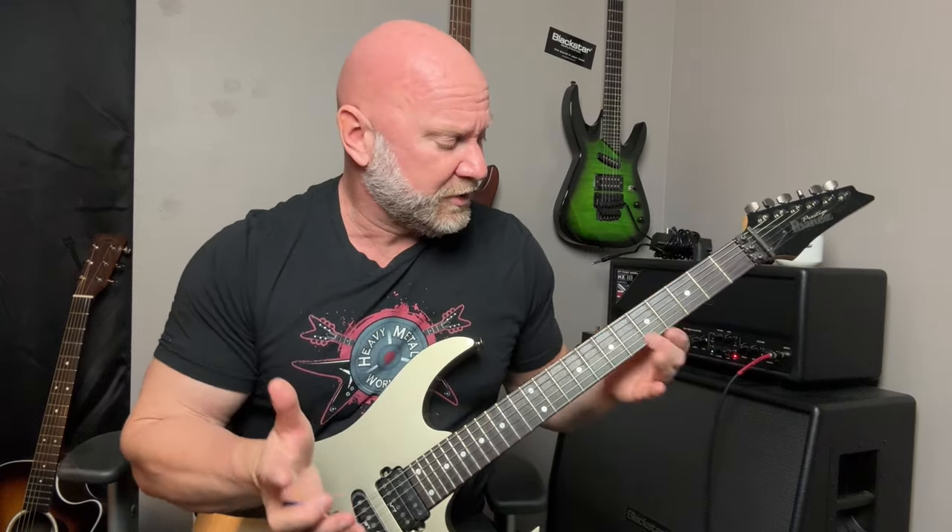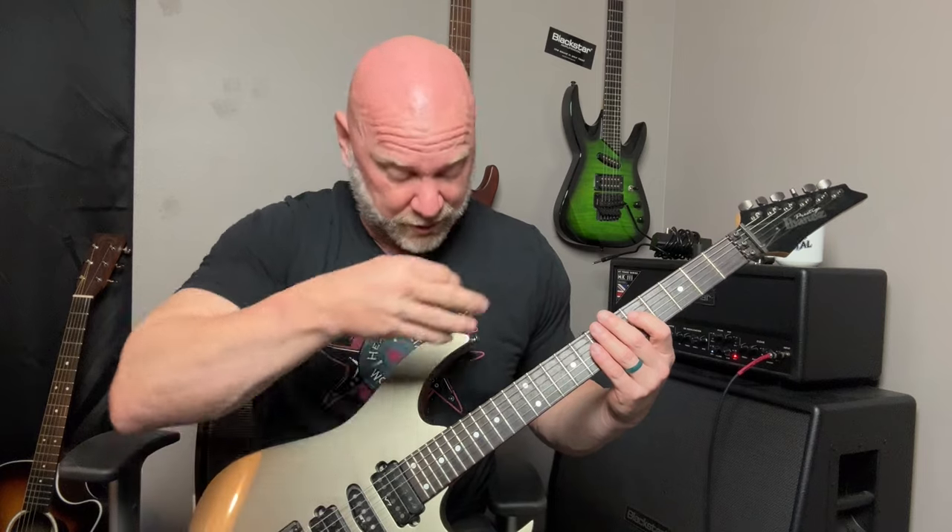Let's go over the tremolo picking melody first, and I'll throw the tabs up along the way. What I like to do is simplify things as much as possible. We're going to call out the notes we're playing without the tremolo picking — this is what one guitar is doing.